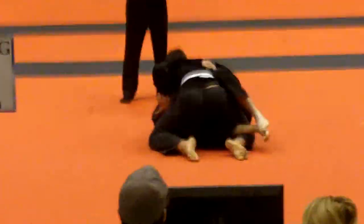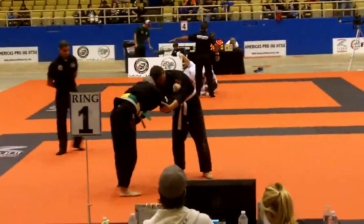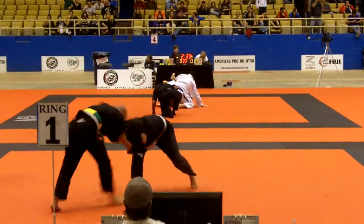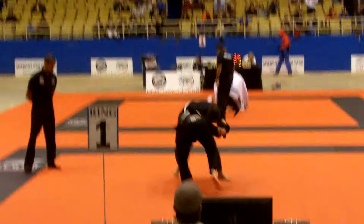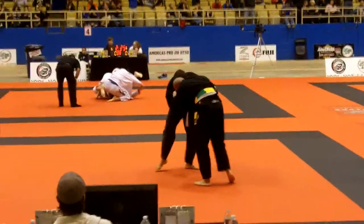Smash his hips. Get him flat, Roberto. Make him go flat. Flatten him out, Roberto. Flatten him out. Keep moving. Pin his legs, Roberto. Pin his legs. He wants to get taken down again — that's cool. Take him down again, Roberto. Make it happen, man. He's tired, Roberto. Snap him down. Make that grip and go, Roberto. Grip and rip.